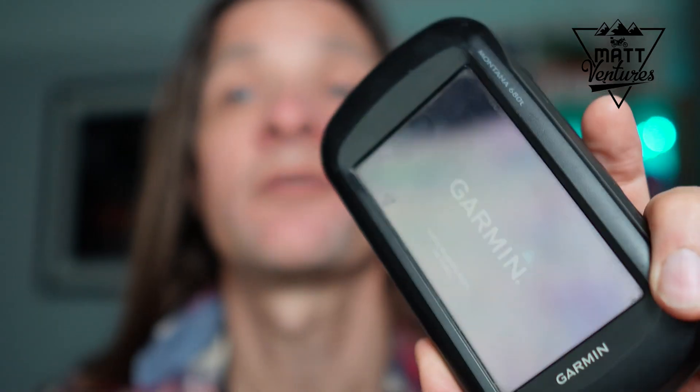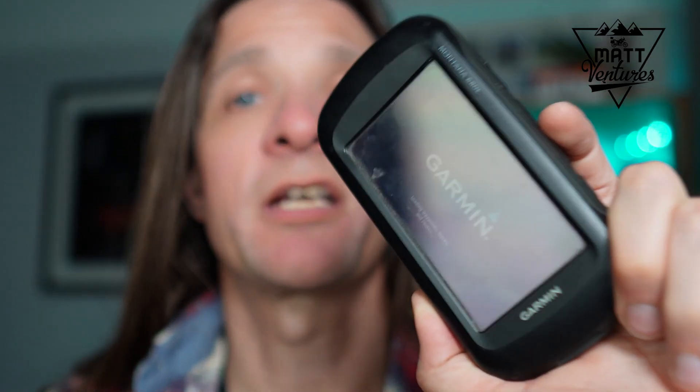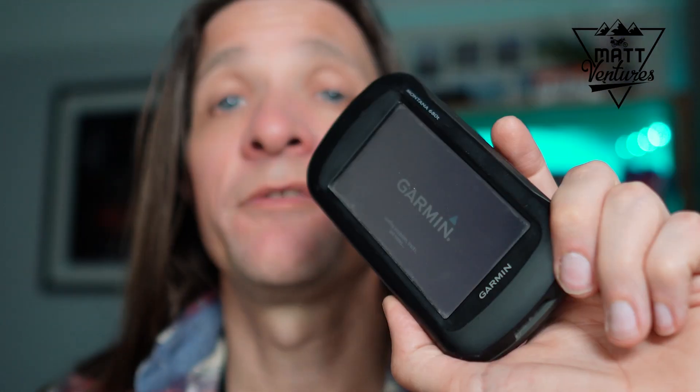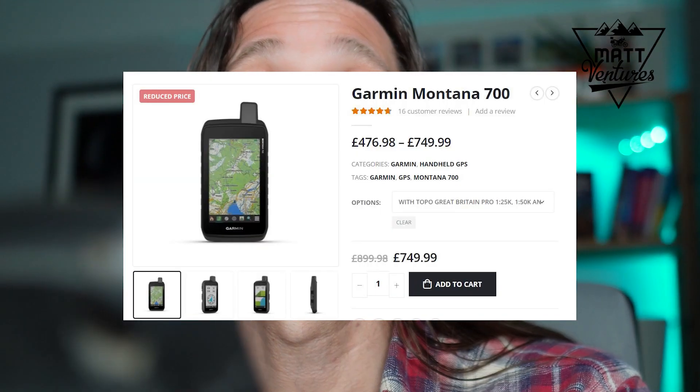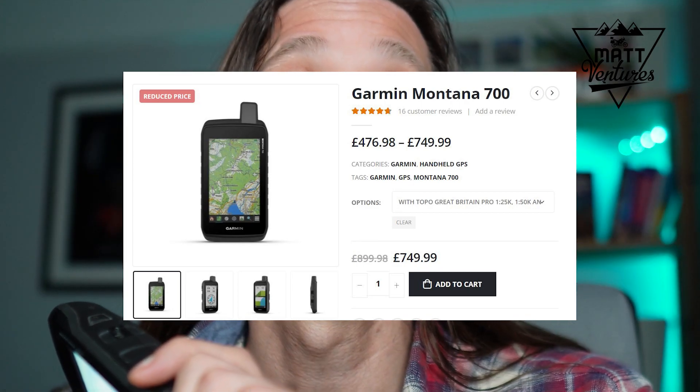Aaron is the slowest Garmin in the world — two hours later. But yeah, as a comparison, these devices you can get secondhand for about £200, and those maps are about £25. If you wanted to get the latest version of this, which is the £700, that's about £500 or £600 for the device.